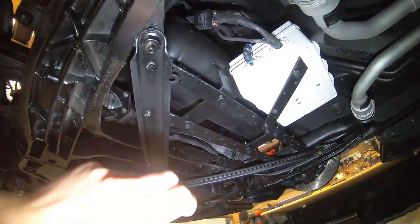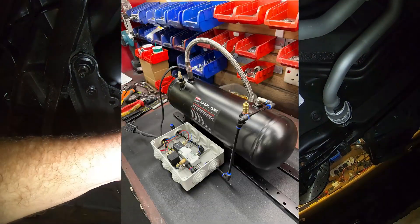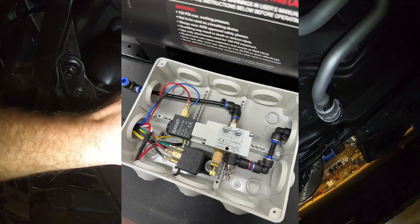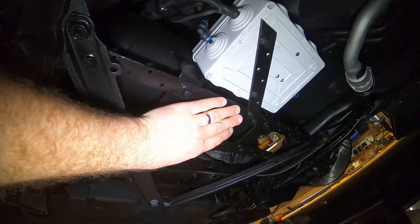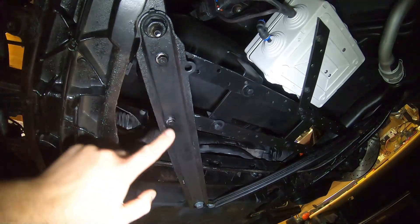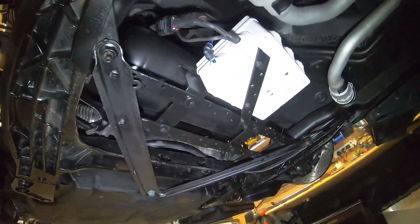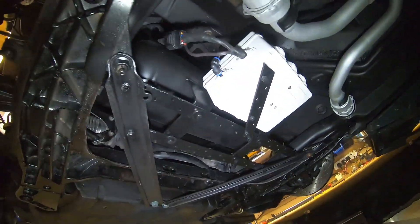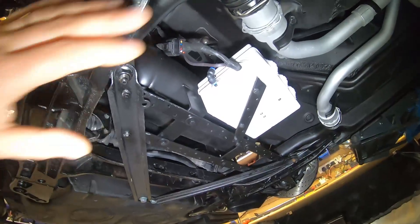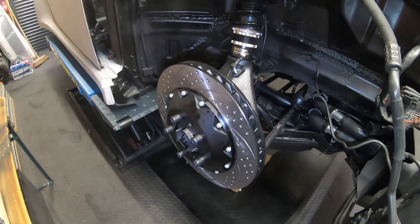Now we're under the car. This here is my air tank, and next to it is the junction box where all the wiring and pipes feed into. The way I mounted it — which could be relevant for others — is using these cross beams that are part of the original Boxster. I've added two metal straps and mounted the air tank on them. It's quite a neat solution and will be covered by undercover trays. There's a drain plug for any water that collects in the tank.